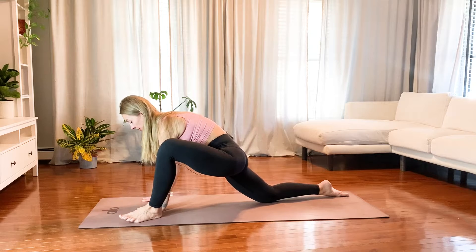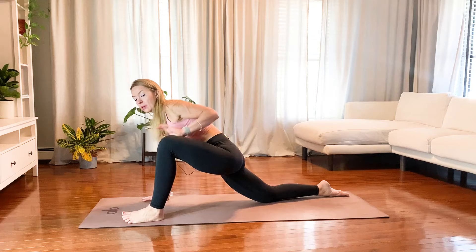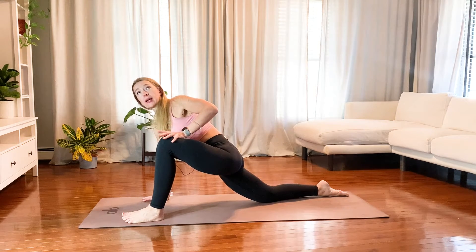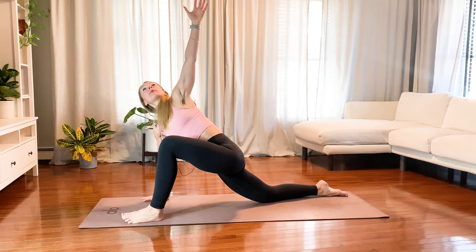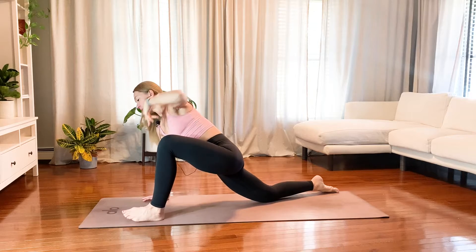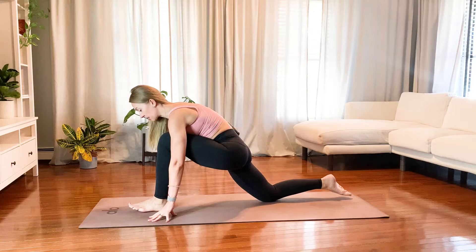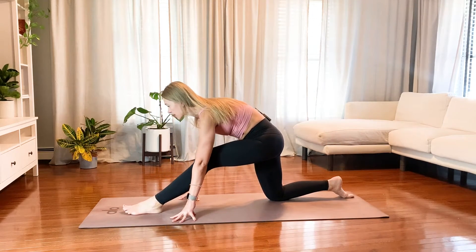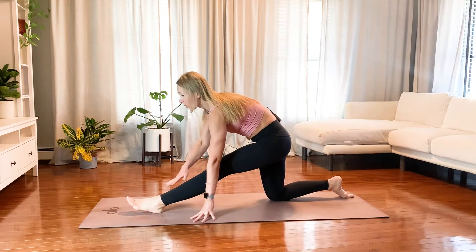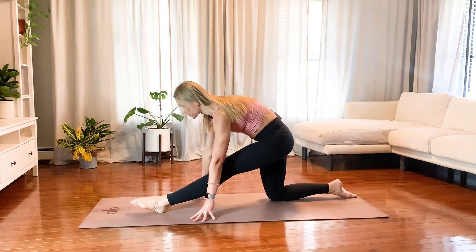Bring your hands inside of your left foot. Stay here, or bring your left hand on the left knee, extend the left arm up, and breathe here. Then bring your left foot towards the center of the mat, hands outside of your left foot. Lift your weight towards the back side of your mat, opening up through this left leg. Flex your foot, or you may point your toes — see what feels better for you.